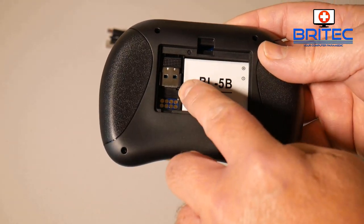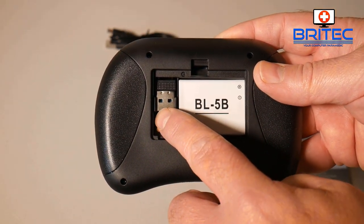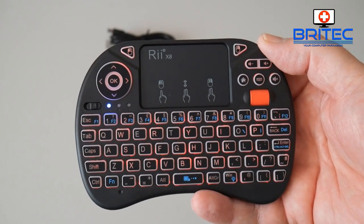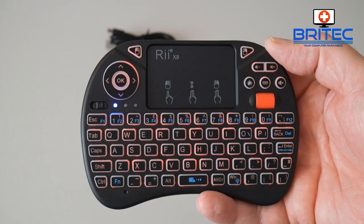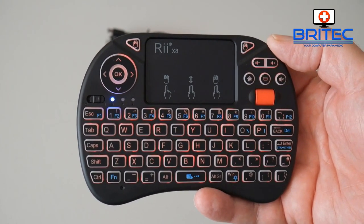You can see here this is where the battery compartment is, and you've also got that little dongle in here. You just flick that out and plug it into any USB device you want it to run on. You'll get this backlit RGB effect — it's a very nice-looking touchpad. I do like it, it's very easy to use, and if you ever use one of these you'll never go back to using that silly remote control.